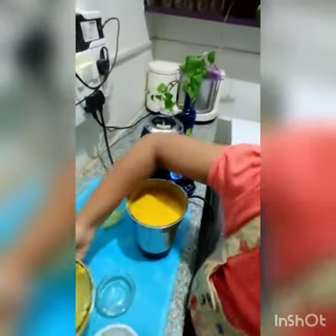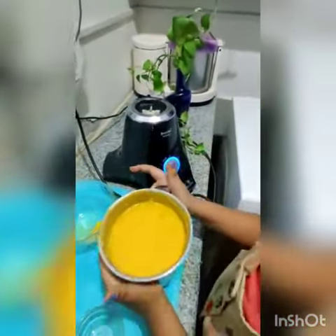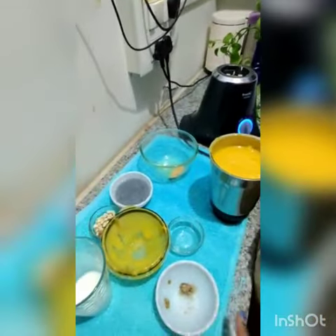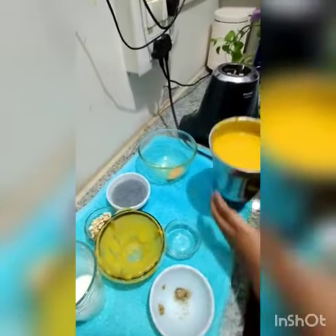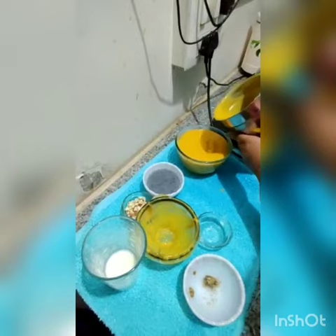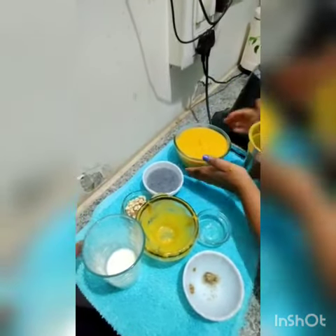Wow, it's perfectly done, you can see. Now let's put it in the bowl — and our mango delight is done!